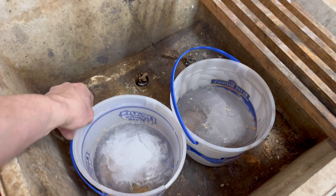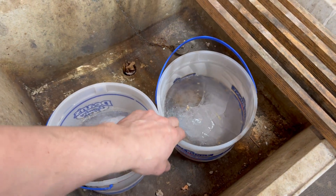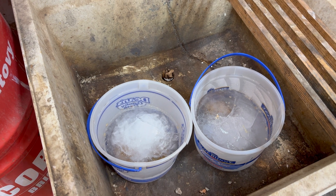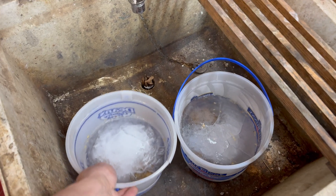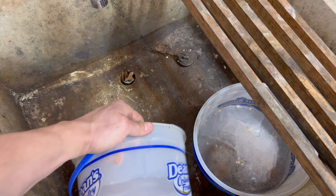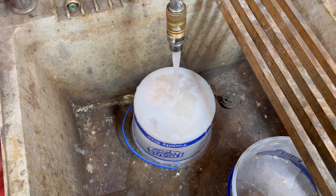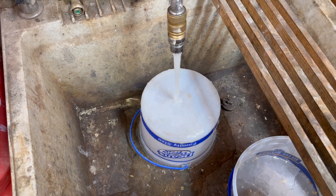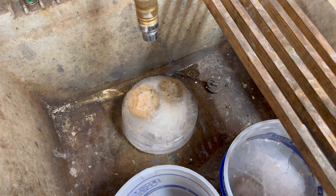To start with, we have our geodes. They're frozen in these buckets, and the ice is going to give us something to reference our saw off of. So the first step is to get them out of these buckets. I'm going to take a little bit of water, and if we run that on there, eventually — there we go. Now let's go outside.